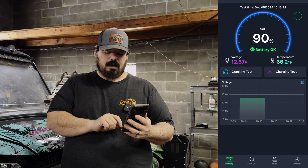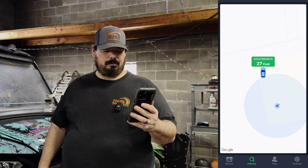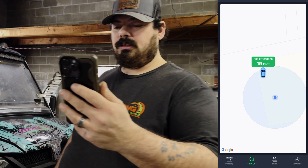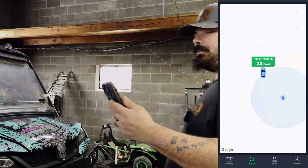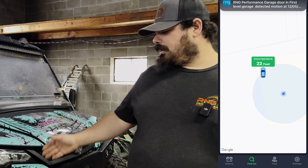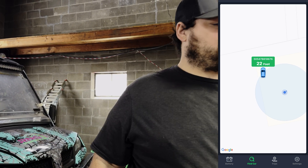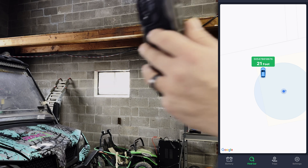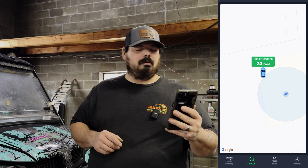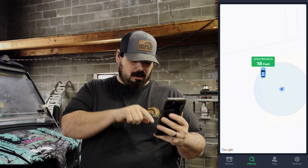It does have a find-a-car function. I can move towards my car — it says 1,920 feet, but I'm assuming that's because I'm in a building and the satellites are a little off. It's probably off because of the building. Maybe we'll try it outside, but it's cold out there, and this is close enough if you ask me.